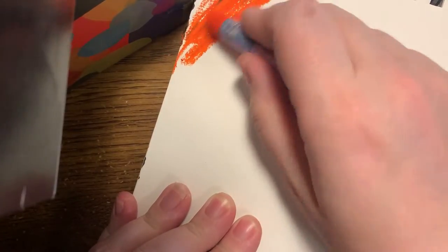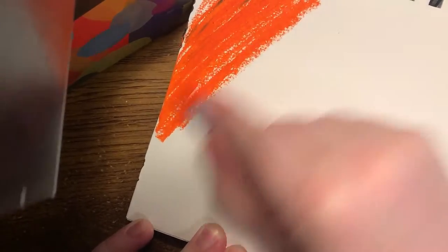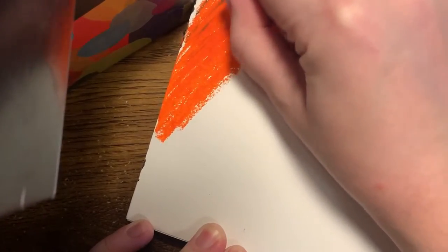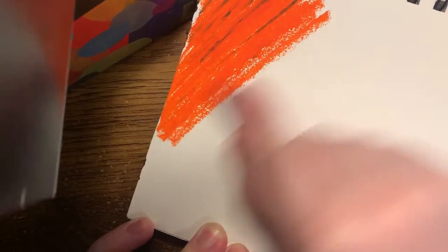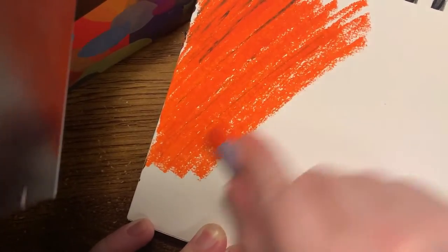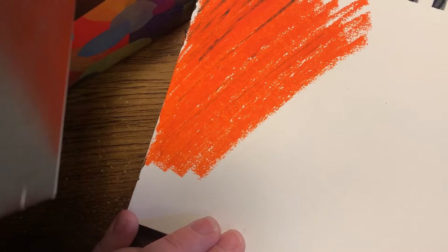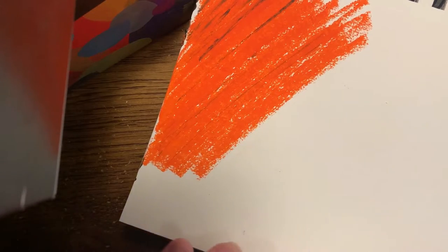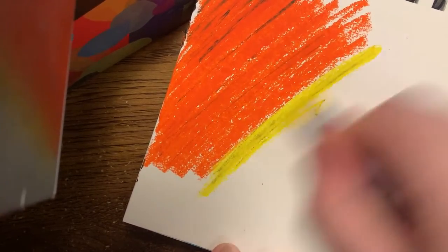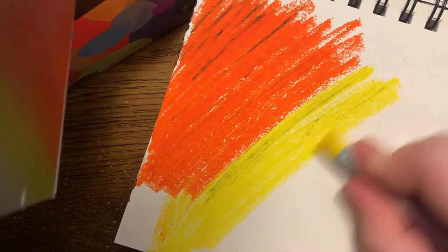The idea behind scratch art is that you take an entirely black piece of paper or canvas and scratch away areas of the black to reveal beautiful colors underneath. To start, take either your wax crayons or oil pastels and fill your white paper with a color or a variety of colors. You can make more than one piece during this open-ended exploration.